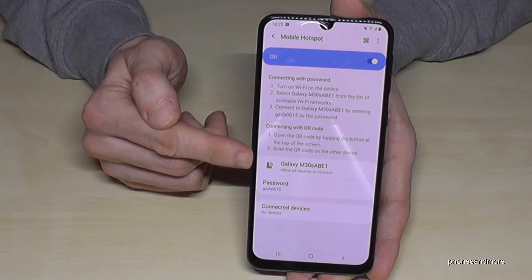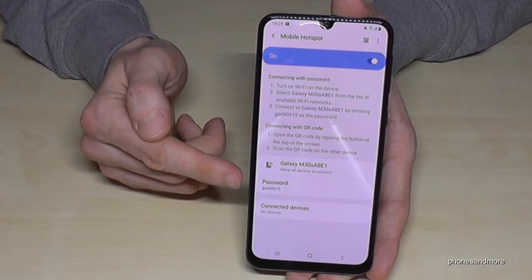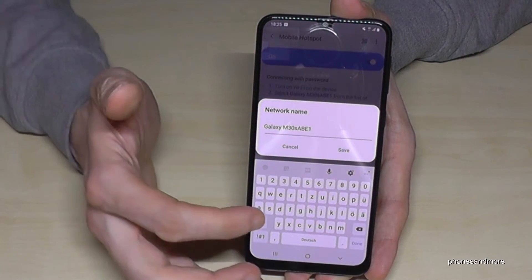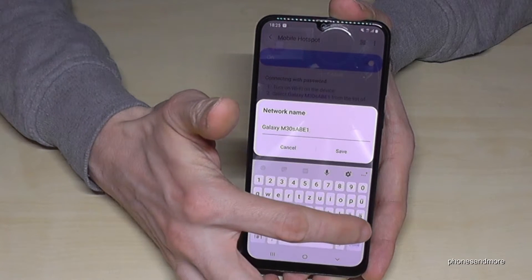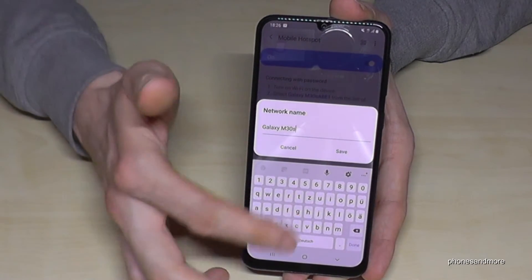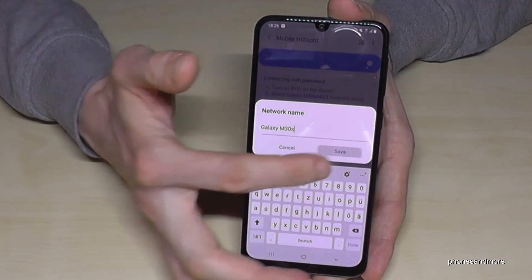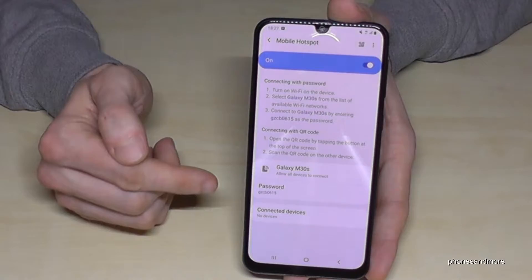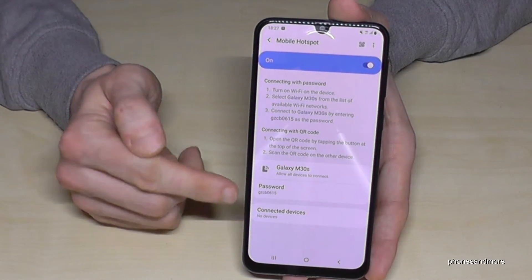Here we have instructions for how it works, and here we have the name of our mobile hotspot as well as the password — both of which you can change. You can rename it to something like 'Galaxy M30s from phonesandmore' or similar. Go ahead and save.